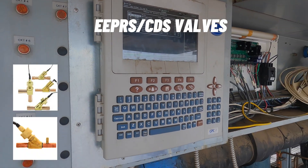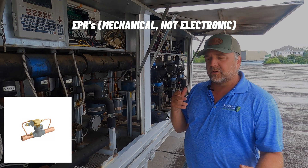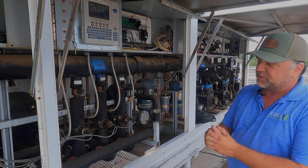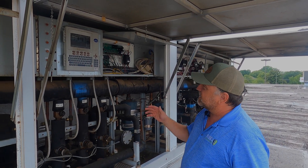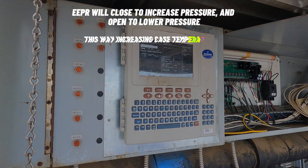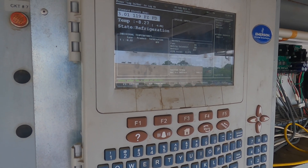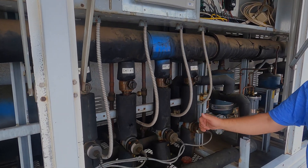We have what we call an electronic evaporator pressure regulator — EPRs are the mechanical version, but these are electric. The computer will drive this valve; in the field we call them CDS valves (made by Portland). It's really an EEPR — electronic evaporator pressure regulator. This computer will say the case is running negative eight degrees and I want that EEPR valve open only seven percent. The valve opens and closes as the temperature tries to meet set point. If the case goes into defrost and warms up, the EEPR valve goes to 100% until it reaches set point. That's how the EPR controls temperature.